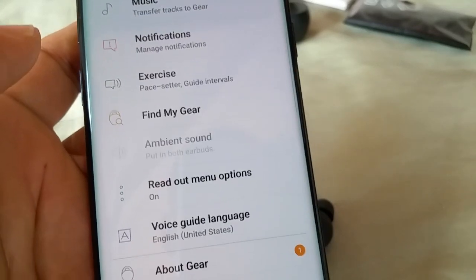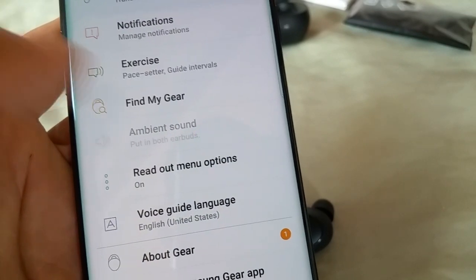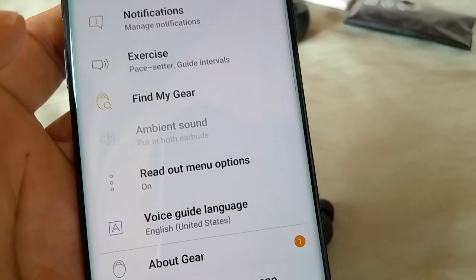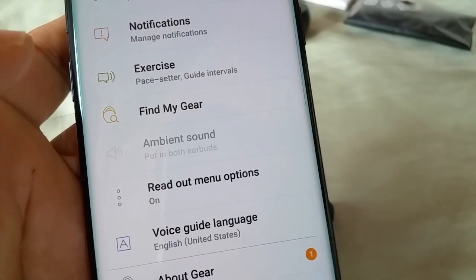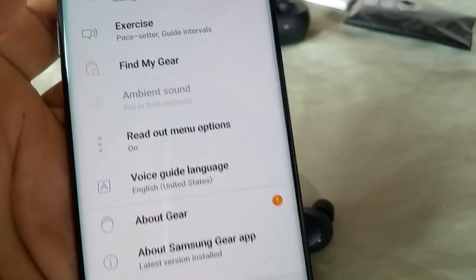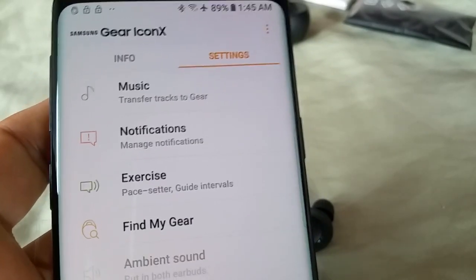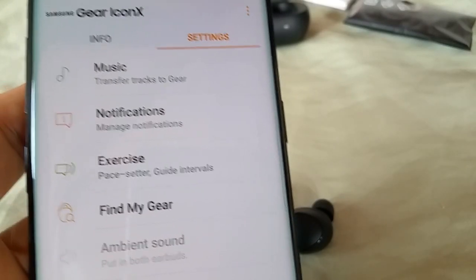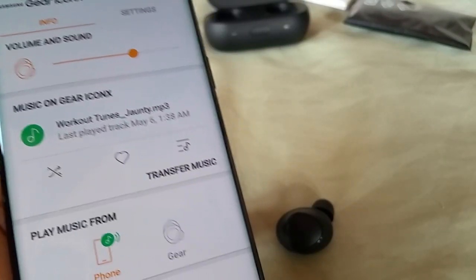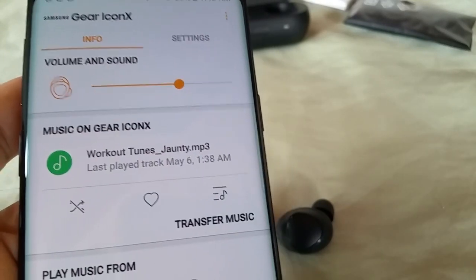In settings we've got 'transfer tracks to Gear,' exercise tracking, and 'Find My Gear' — so if you lose them I guess they'd need to be connected for that to work. There's also a read-out menu and voice prompts — a female voice that comes on and says things like 'great job' and tells you your step count. There are a lot of features I really want to explore. I'm going to use these with my S9 for a while and if you want to hear feedback on that, leave it in the comments.